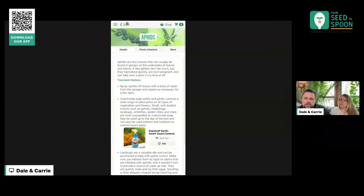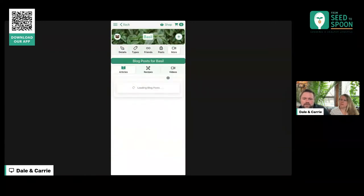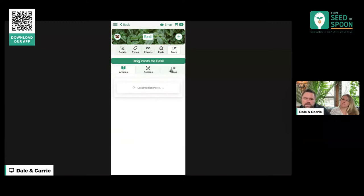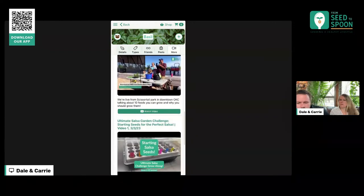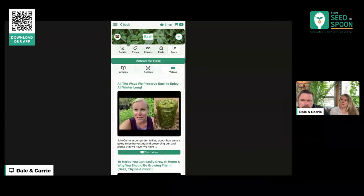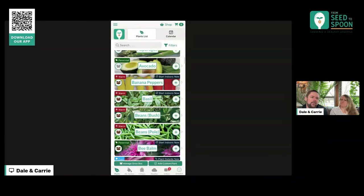If you tap on that pest, it'll show you how to handle it. We've also got a lot of different blog posts and videos — it pulls down all the videos we've made. We started our YouTube channel in 2016, and we've been making videos ever since. Everything we've made over that time has been categorized and tagged based on the plant and it all pulls into there.